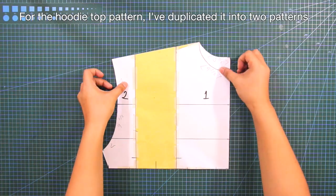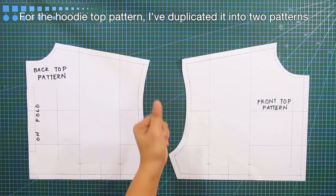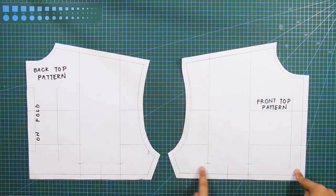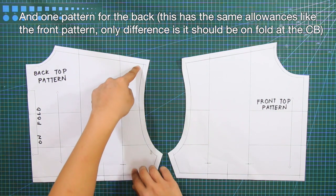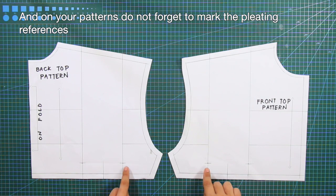For the hoodie top pattern, I've duplicated it into two patterns. One pattern for the front — I've used 4/8 of an inch allowances all around except for the neckline. And one pattern for the back, which has the same sewing allowances as the front. The only difference is it should be unfolded at the center back. And on your patterns, do not forget to mark the pleating references.